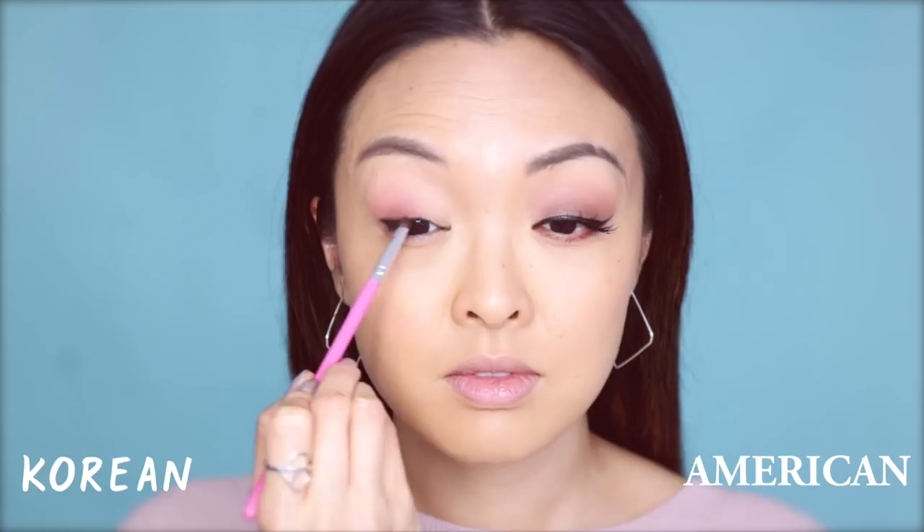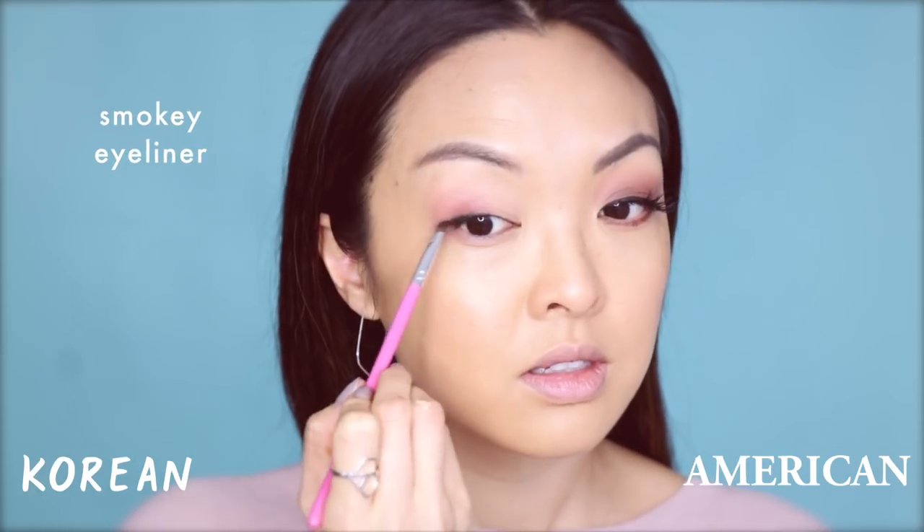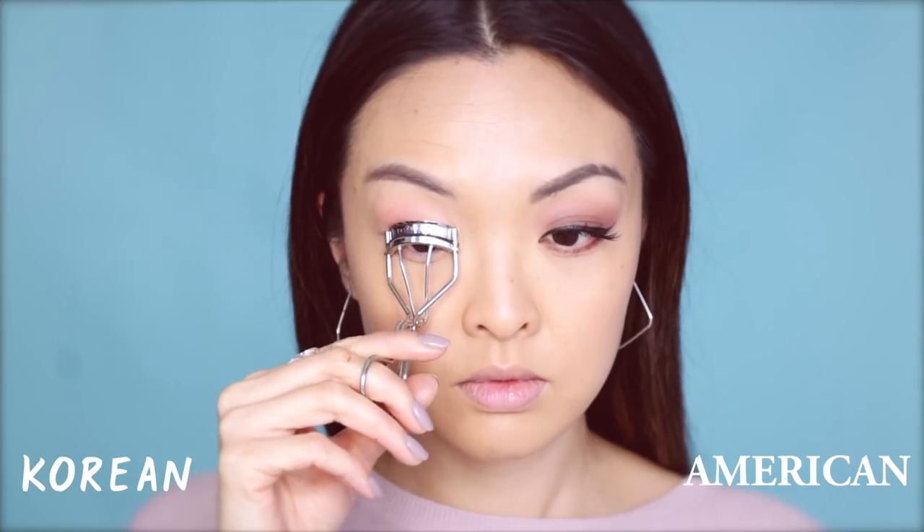This liner is more subtle and goes along with the natural shape of your eye. Taking a flat brush, I'm going to smoke the liner just a bit to make it more natural. Then, onto curling the lashes and applying mascara on top.